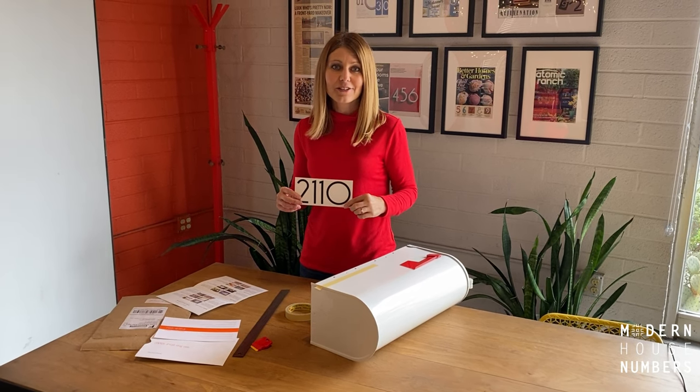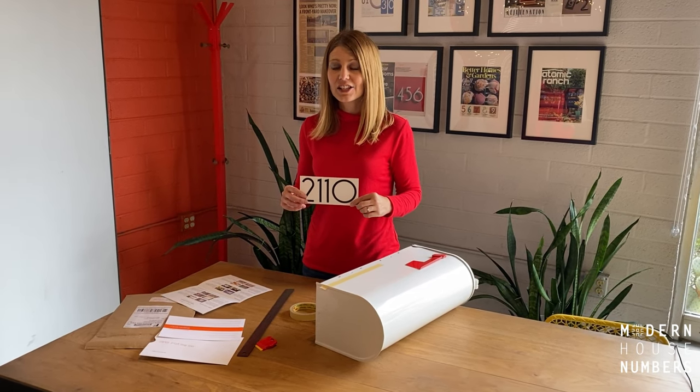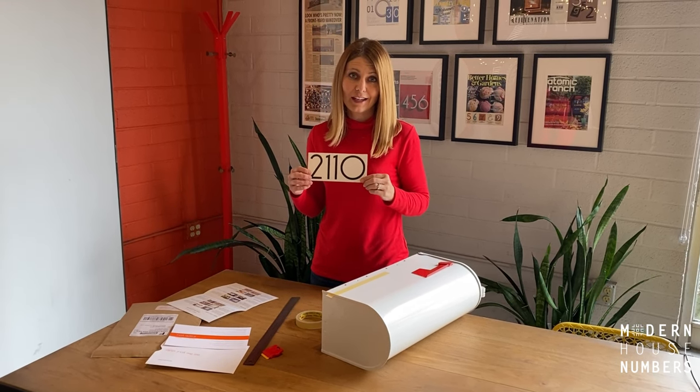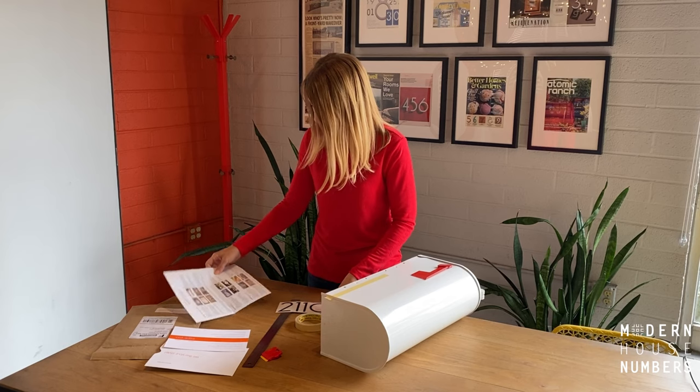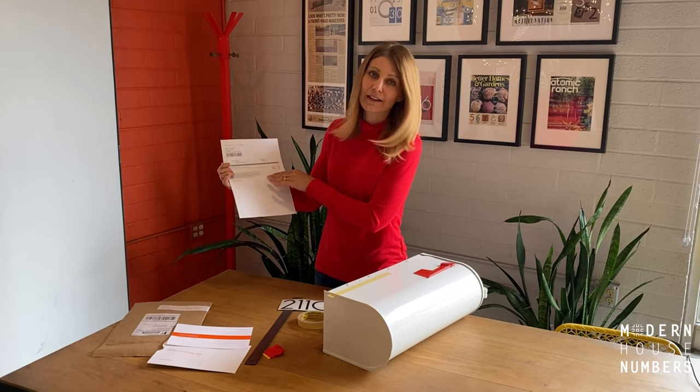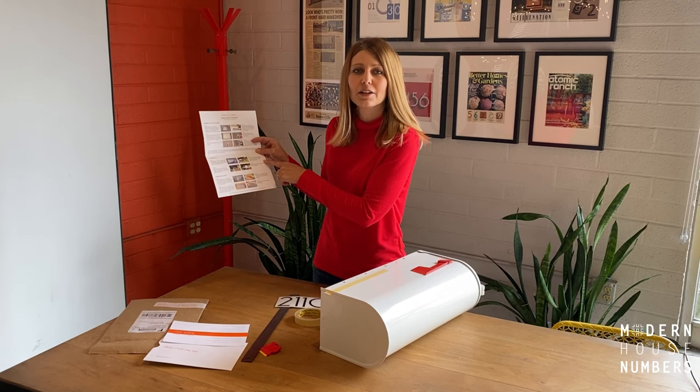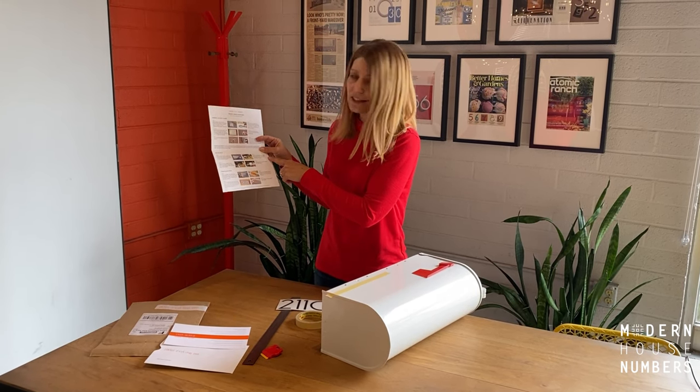Hi, I'm Brandi from Modern House Numbers. Today I'd like to step you through the four simple steps for installing your mailbox decals. When you get your order, make sure you look for the packing slip and flip it over for the four easy steps for installing your mailbox decals. Let's get started.